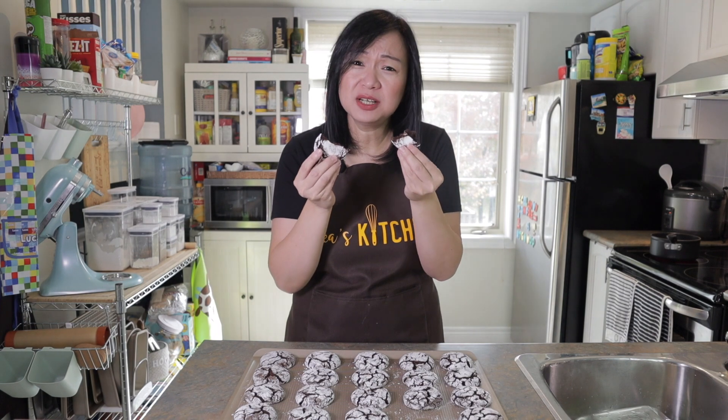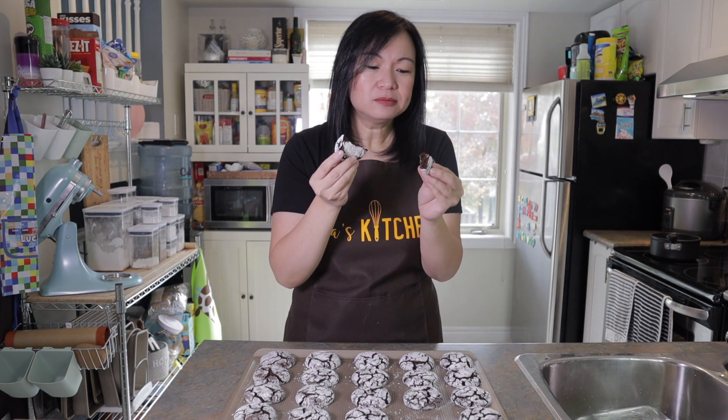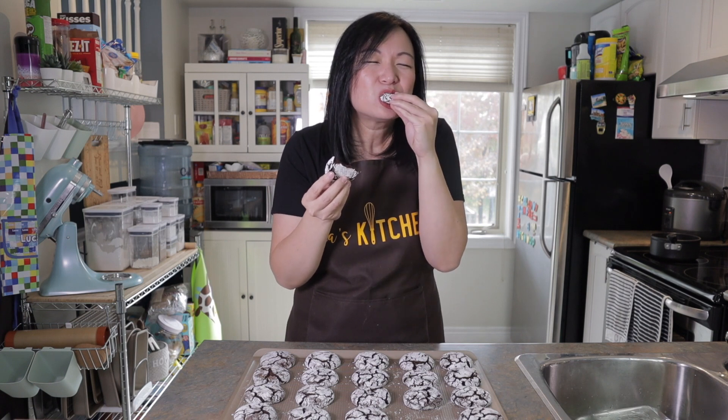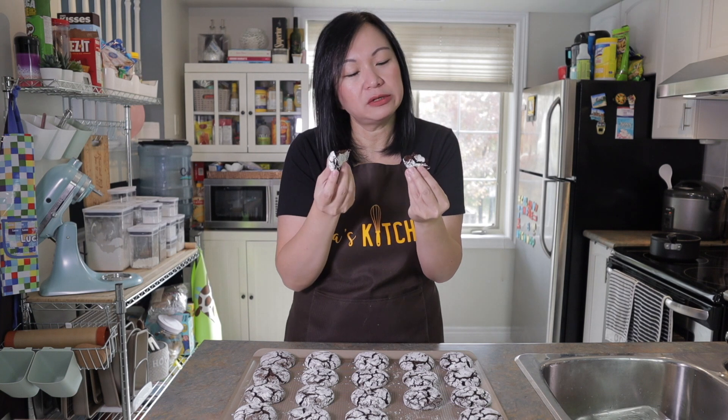They're not overly sweet because the chocolate we used is 50-50 dark chocolate. So delicious — I hope you try this at home very soon!